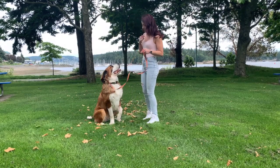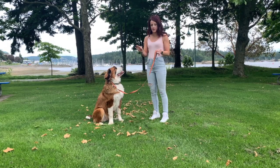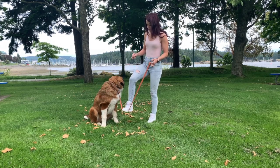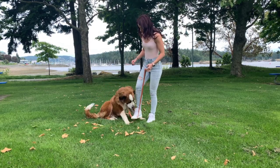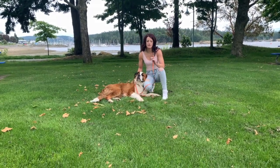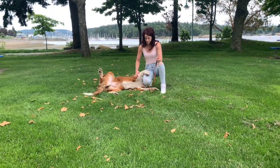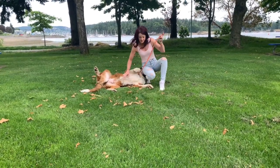Sit. Good. Down. No. He has another chance to do it. If he doesn't do it, I raise my leg and then slowly step on the leash. He's a bit distracted, it's taking a little longer. Yes — as soon as his belly touches the ground, I release that pressure. It's very important to release the pressure when he does it correctly. What a good boy. I'm giving him verbal praise and verbal reward. It's not the cleanest, prettiest, most obedient down I've ever seen, but he's doing a good job.